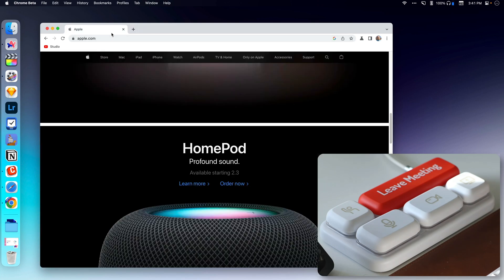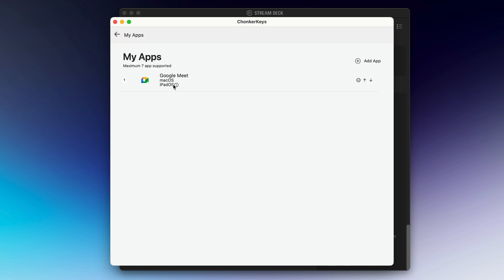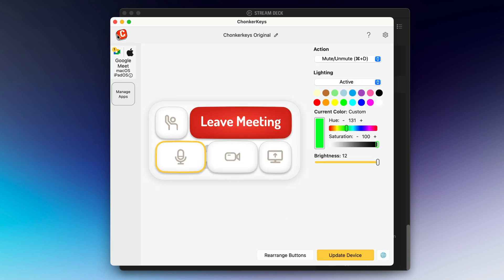It does work in Zoom and Teams. Let's take a look at the app. You can click on any of these buttons and customize them — here's where I've customized the color of the buttons when active and inactive, what you want them to do, what color you want them to be. You can update the device and it will reflash the firmware. Under Manage Apps you can integrate with Google Meet, Zoom, Microsoft Teams, Skype, and generic Windows or macOS. The only ones I've been able to get working are Google Meet and Zoom, and when I have them both set up, it struggles to switch between them. It's not that bad if you're doing one at a time, but it's a little funky.